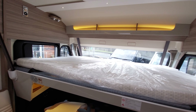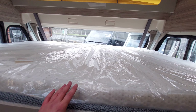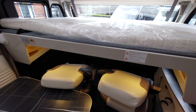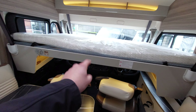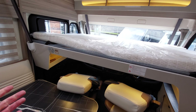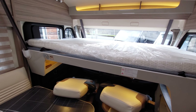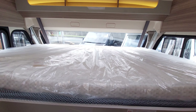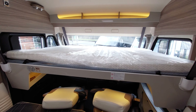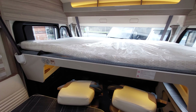If something goes wrong with the bed, the majority of times the issue is a blown fuse. Your fuses are located underneath your passenger seat. I'd recommend taking some spare generic fuses from Halfords with you - they're dead simple to remove and replace. If you've overloaded the bed with too thick a mattress, duvet, or pillows left on there, you may blow a fuse.